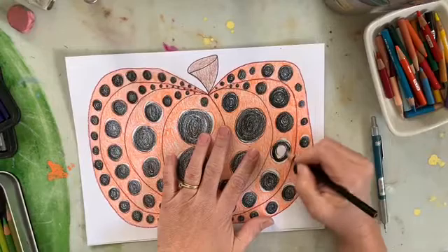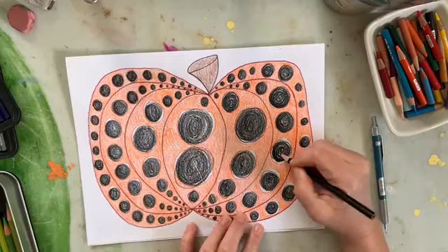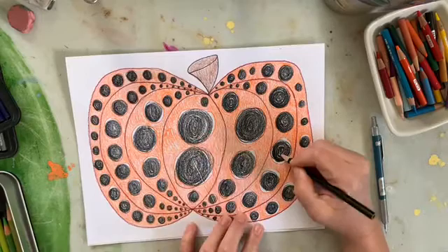I want to thank everybody for tuning in today. I hope that you enjoyed creating these Yayoi Kusama inspired pumpkins with me, and I look forward to seeing you in the next video. I hope you have a blessed day — see you soon! Bye!